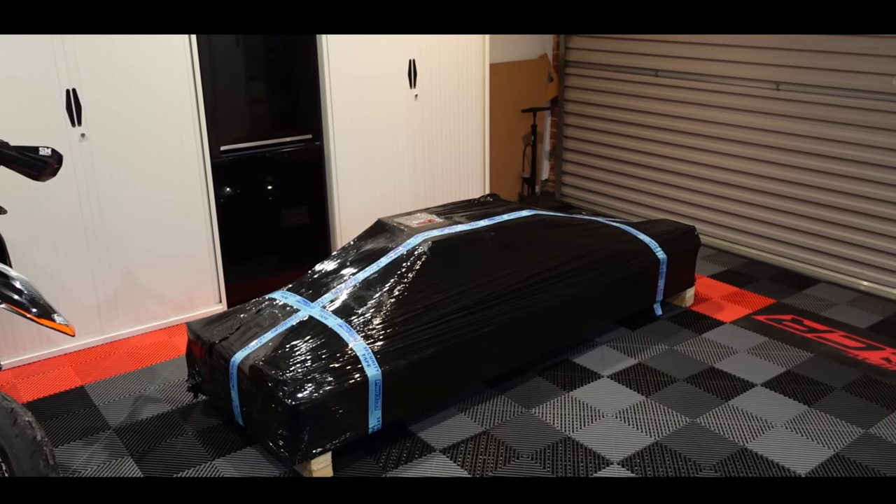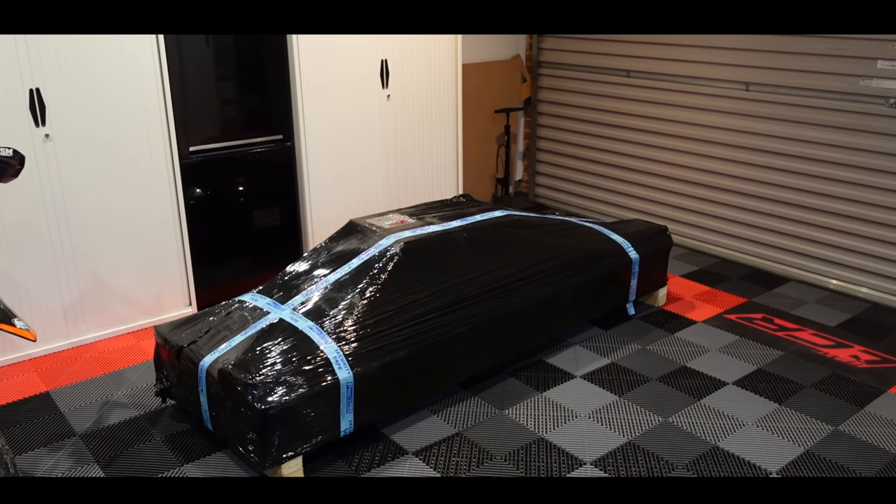Welcome along guys to probably what is going to be maybe the last ultimate garage build video. In this one we're going to be installing the lift — I've got my ProBike lift here — so we're going to be unboxing the lift, having a play with that, getting it in position, and also doing the garage style hexagonal lights. So they're going to be the finishing touches really, and probably the last episode.